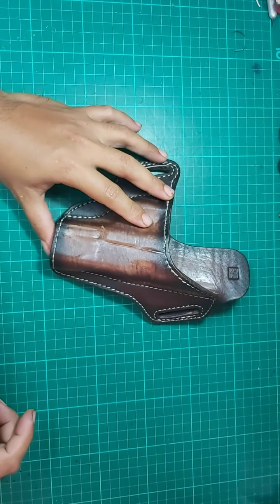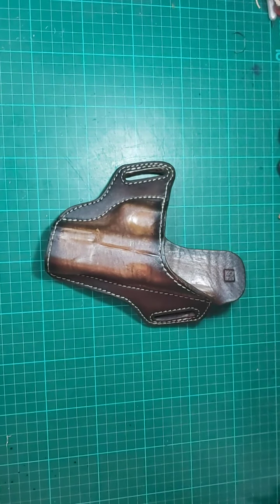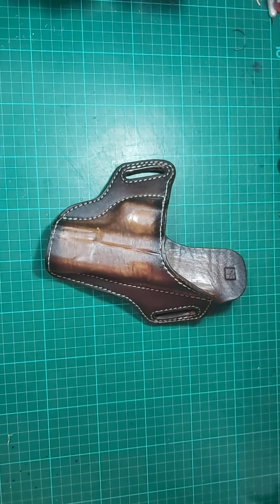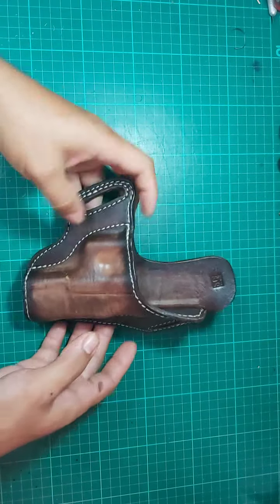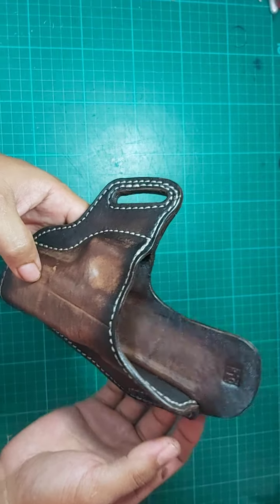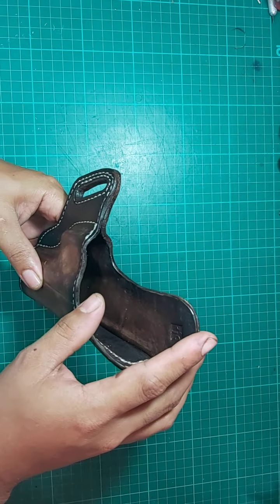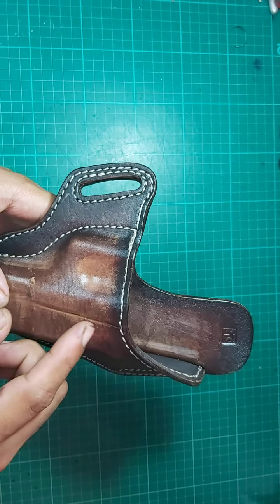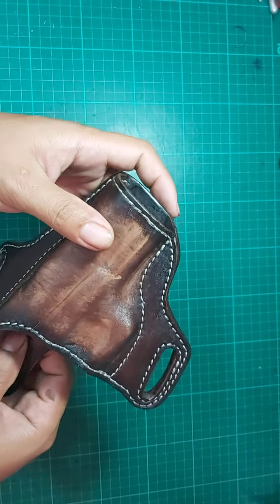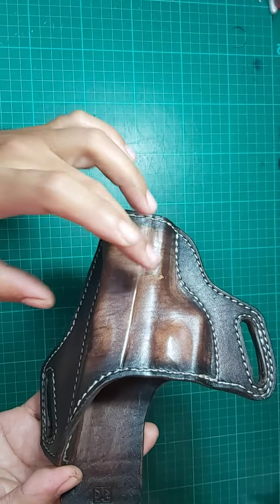Hi guys, this is Arjo from Arjo Innovative Crops. Today we're going to look at our holster for Glock 17 and Glock 19. Our leather holster is made with 5mm on the back side and 1.5 to 2mm vegetarian leather on the front side. The front side has the smooth piece on the outside.